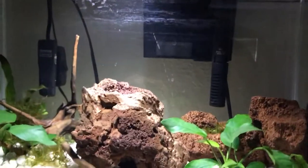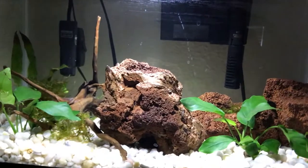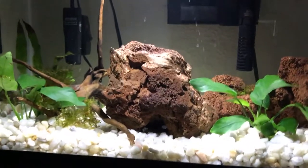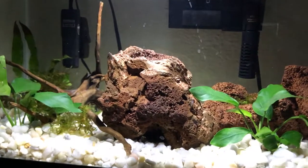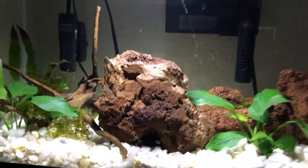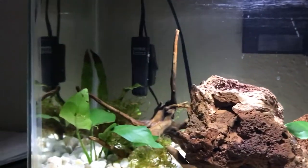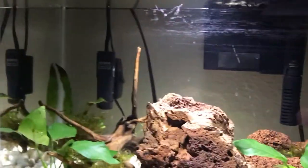I named it 'dream' because it's gonna be carrying mostly nano fish and shrimp. Stocking ideas are chili rasboras and some sort of shrimp - either cherry shrimp, blue velvet shrimp, or maybe even just ghost shrimp because they're cheap and you don't have to worry about them.